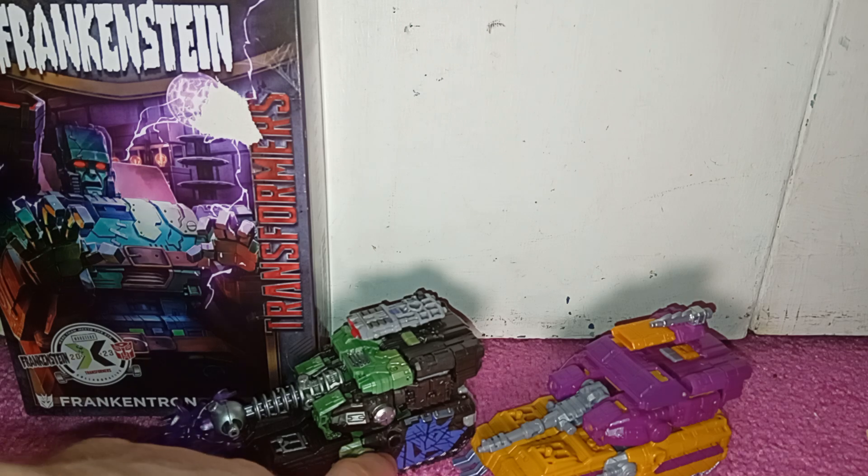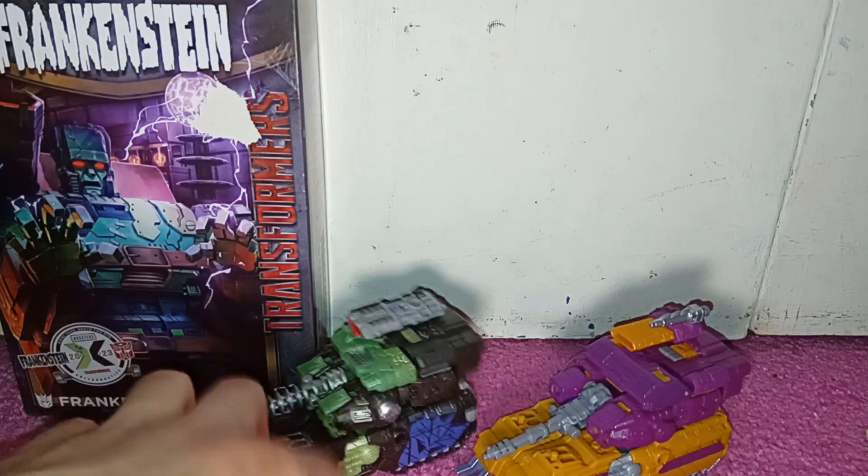Love the fact this is just a Decepticon insignia slapped on the back and on the top of the cannon there. All the detailing as well on him.